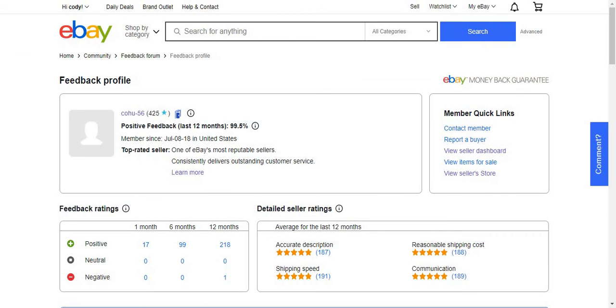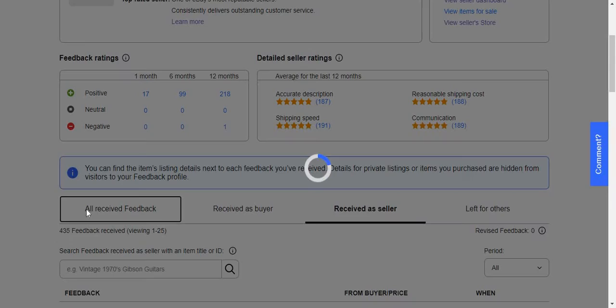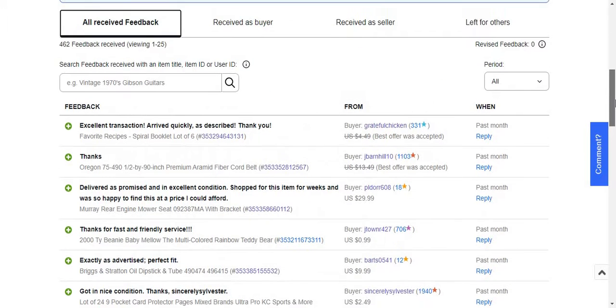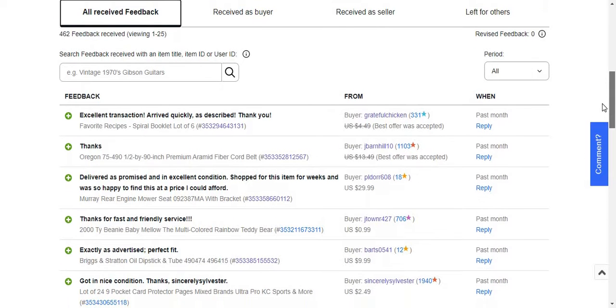Which I'm not too mad about. I also got some feedback to share. I got one for Briggs & Stratton oil — it sold for $9.99 with free shipping and I made about a $4 profit.